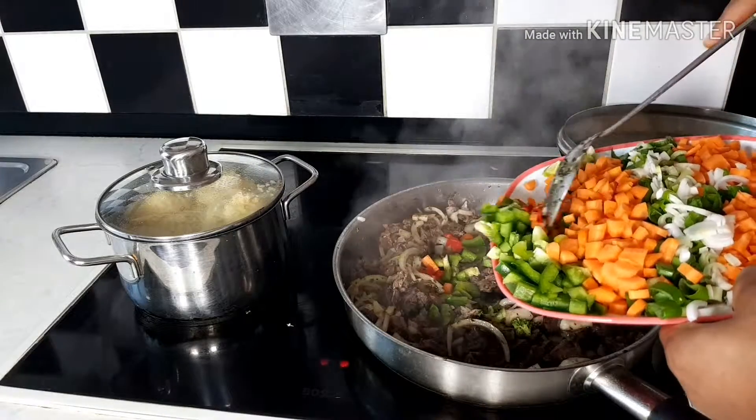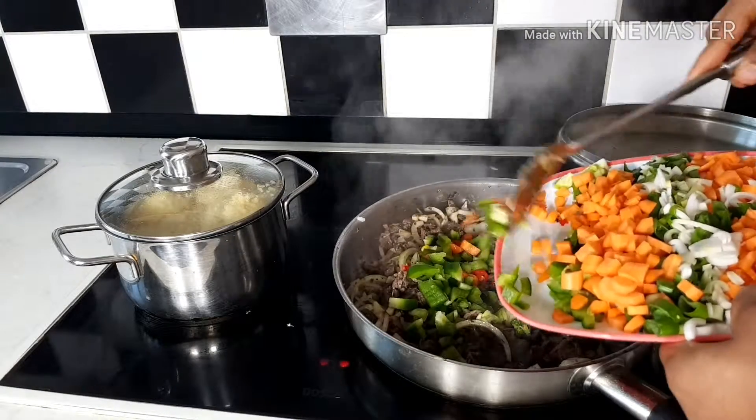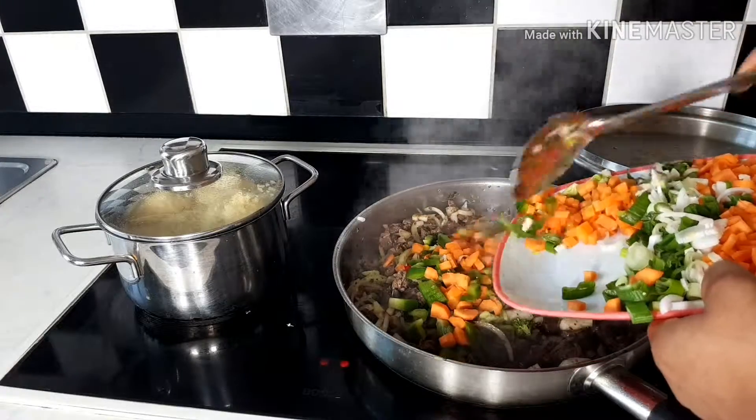I'm adding my green paprika, my carrots, and my spring onions.